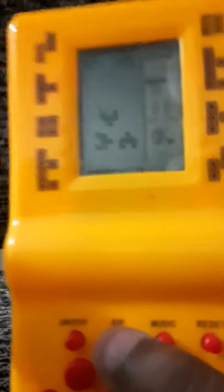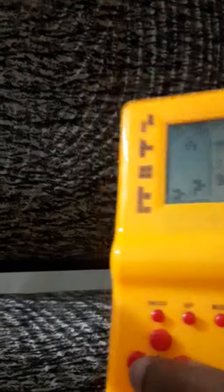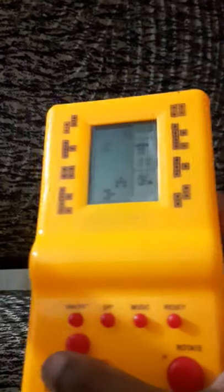Another great feature is the pause button — it's really great if you get disturbed in the middle of a game. You can also resume.